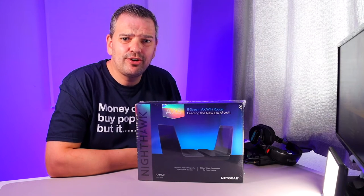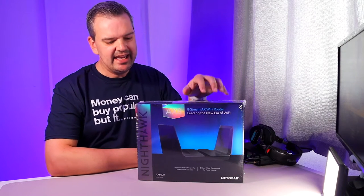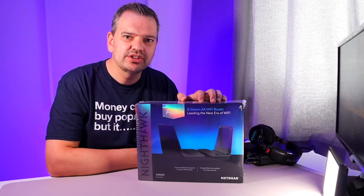Hello, it's Stu from StusTech.com. On today's video, I have got the Netgear Nighthawk AX8 Wi-Fi 6 router.